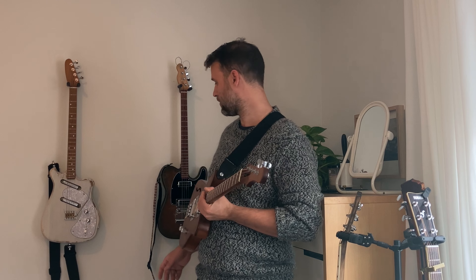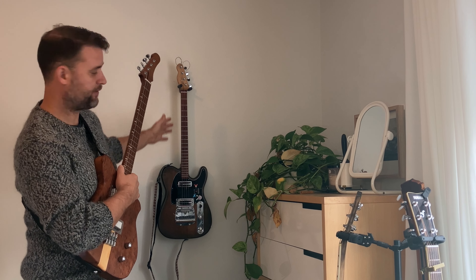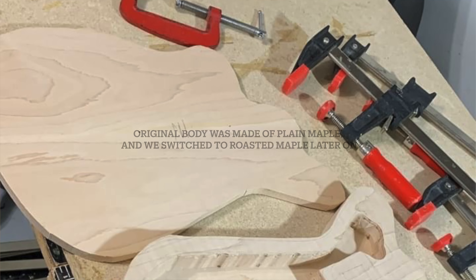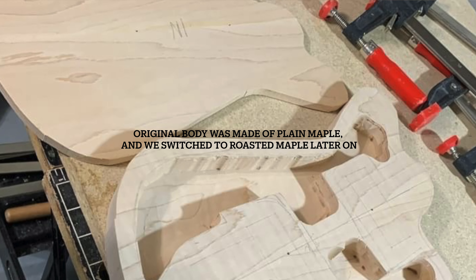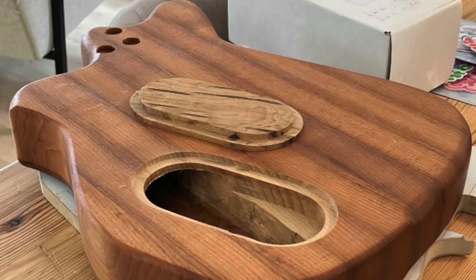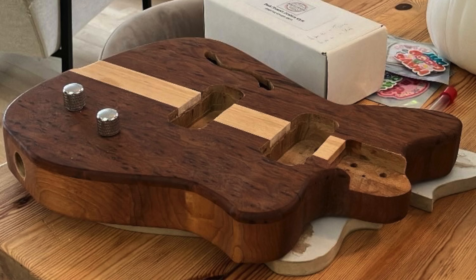There are a lot of differences from my previous builds. The client wanted a few things I've never done — first of all, a Starcaster sort of offset semi-hollow vibe. We got the headstock design down pretty early on and I think it looks really awesome. The tuners are easy to access up top and the overall look is really on point.